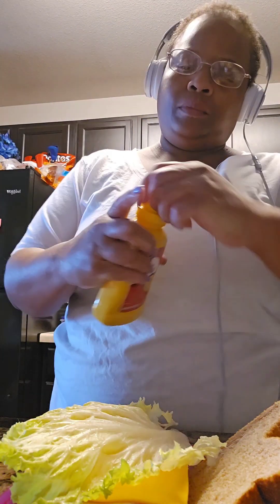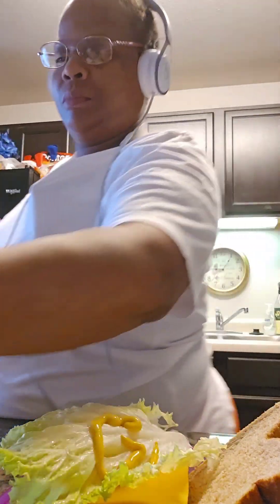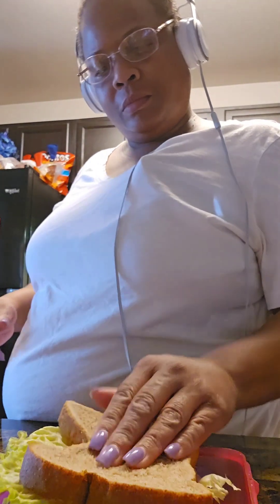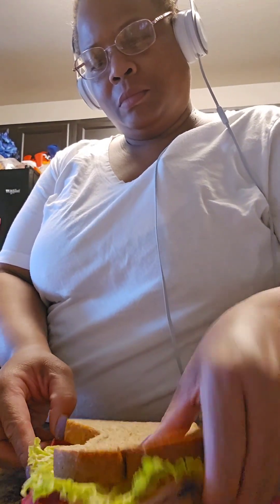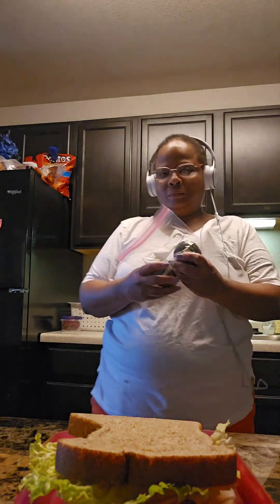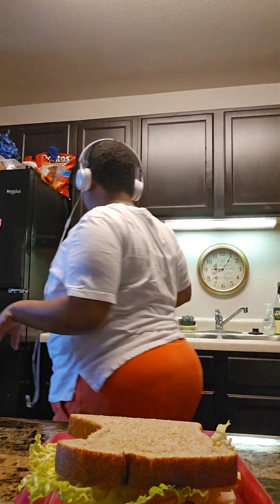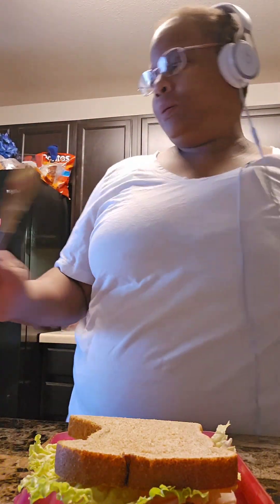Then I just put a little mustard on the top — just a little mustard. And I was going to put some Miracle Whip, but oh, she didn't get any Miracle Whip on that bread. Usually I do. Sometimes I would put avocados on there, but those aren't right at the moment.